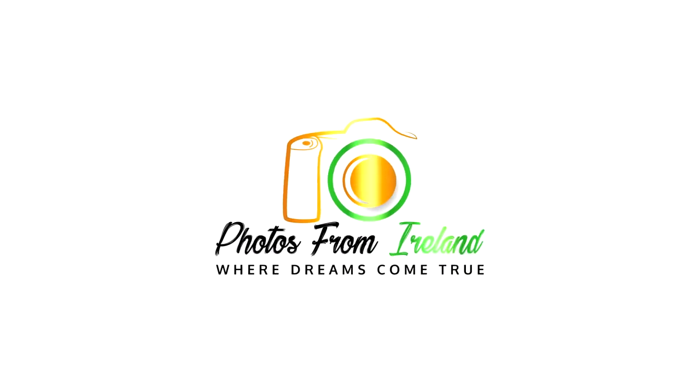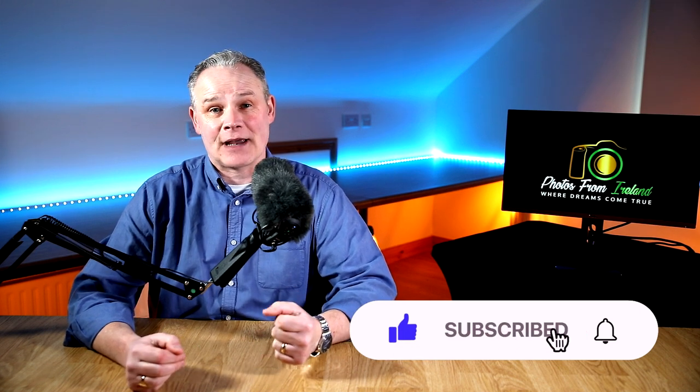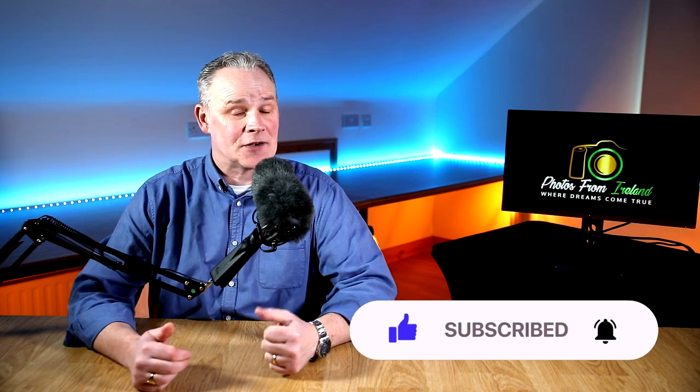Today we're talking about lens hoods and whether you really need them for your photography. My name is Brendan Dever and I give tips and advice on all things photography. Lens hoods — these funny plastic things — what do they do, why do they come in different shapes and sizes, how do I choose the right one, and do I actually need one?